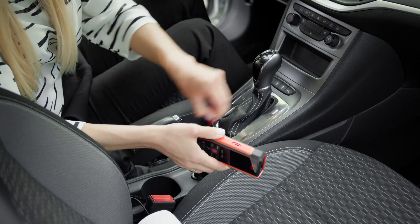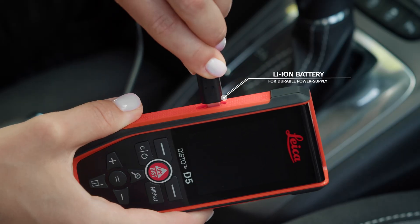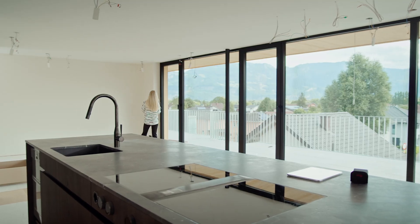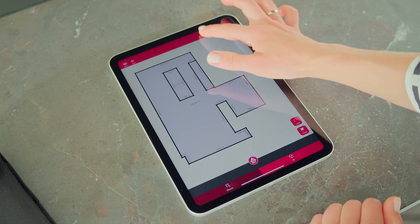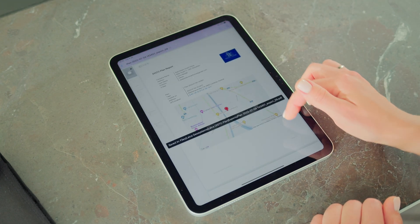Integrated lithium-ion batteries ensure an environmentally friendly and long-lasting energy supply. The Leica Disto Plan app, together with the function SmartRoom, simplifies digital documentation and thus supports an error-free workflow.